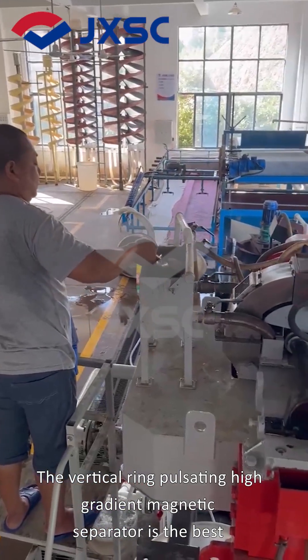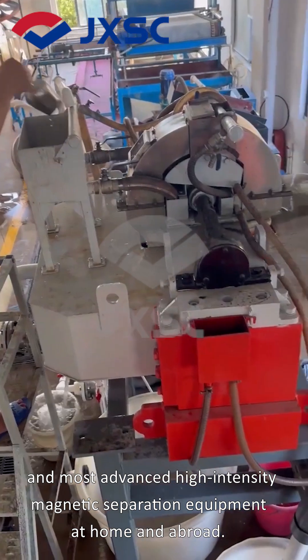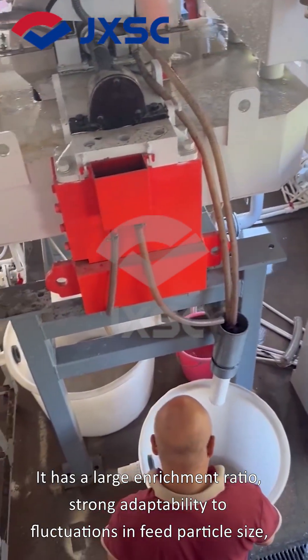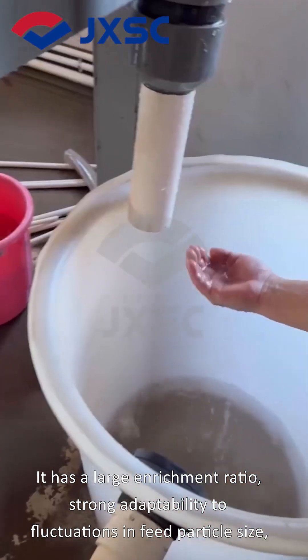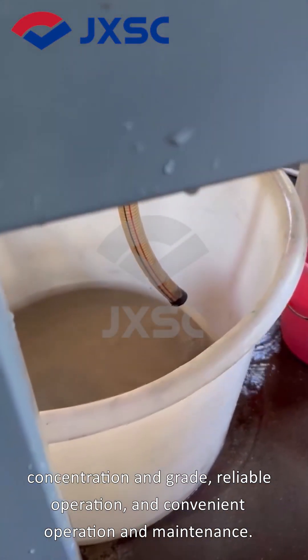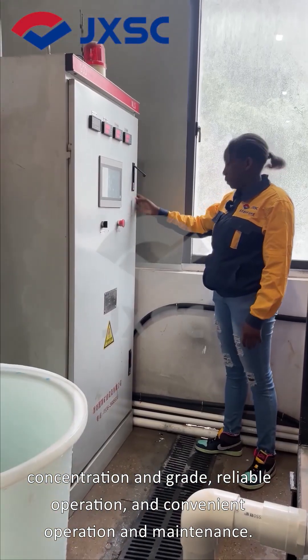The Vertical Ring Pulsating High Gradient Magnetic Separator is the best and most advanced high-intensity magnetic separation equipment at home and abroad. It has a large enrichment ratio, strong adaptability to fluctuations in feed particle size, concentration and grade, reliable operation, and convenient operation and maintenance.